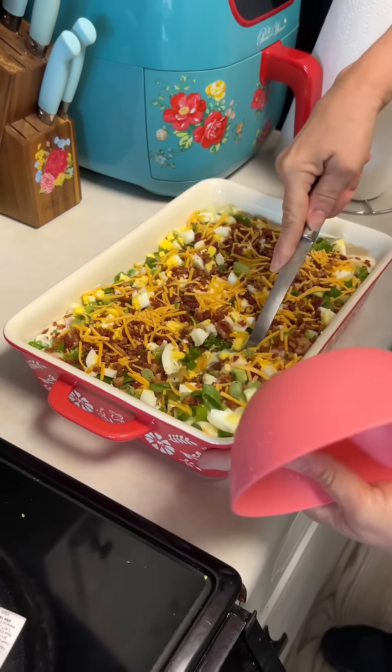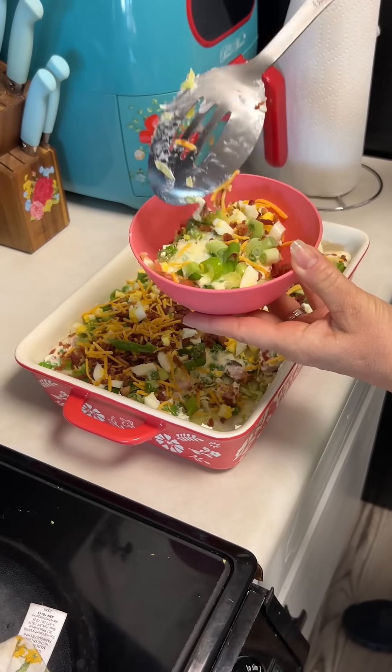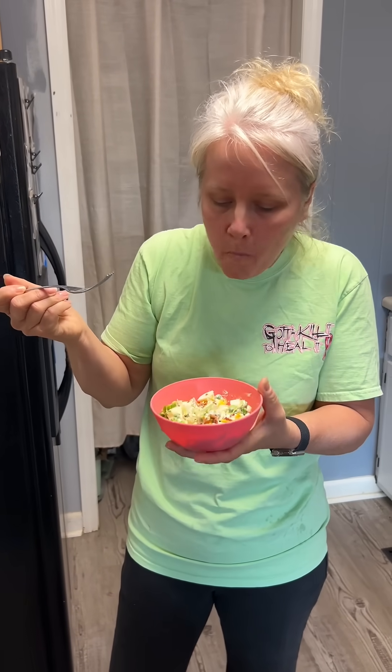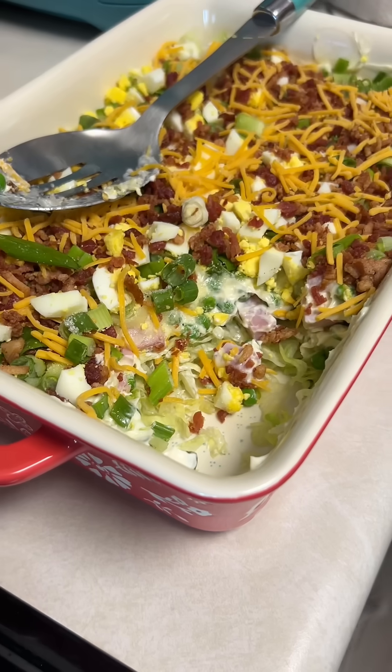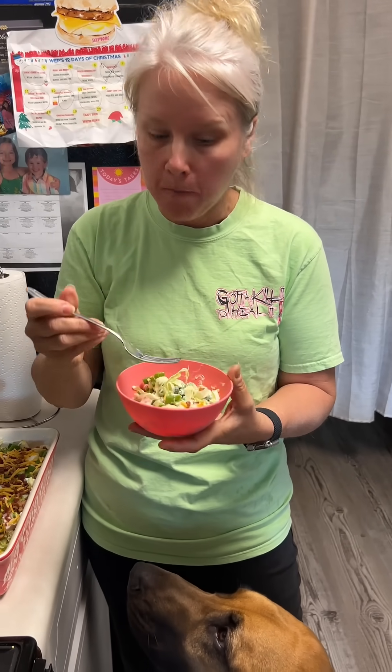I am, but we're supposed to actually put it in the refrigerator for a little while, or serve it the next day. But I'm gonna go ahead and have some now. Here's the thing — if you let that sugar mix into that mayonnaise... it's good, for real. You will like it.